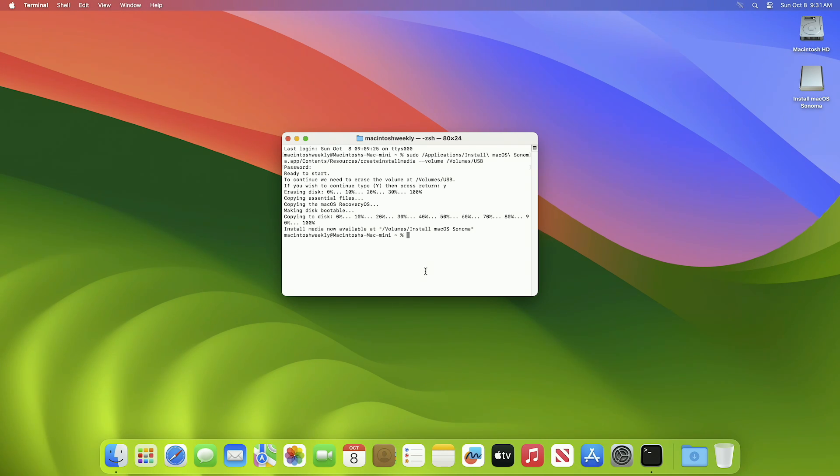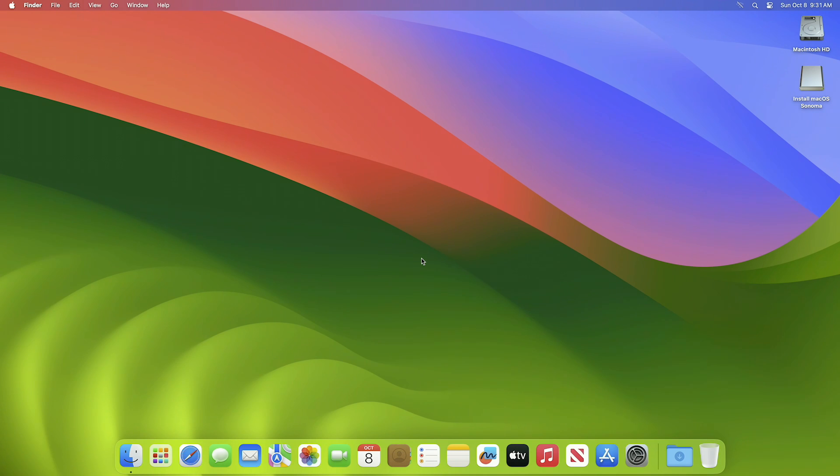The USB has been created successfully. Close Terminal. Now plug your external drive in, then erase it with the following parameters.